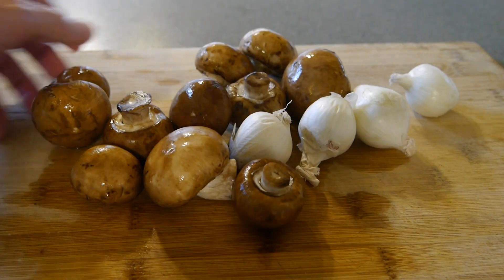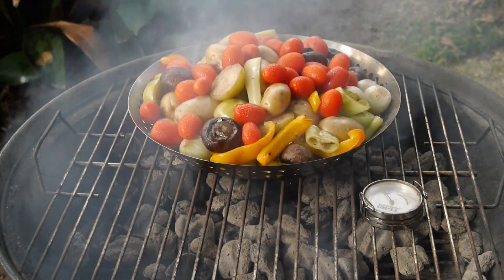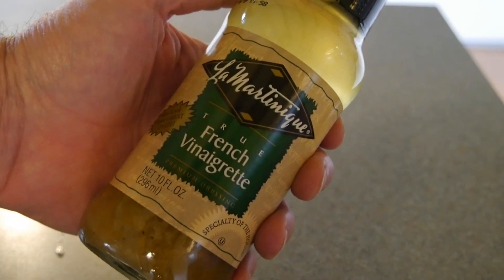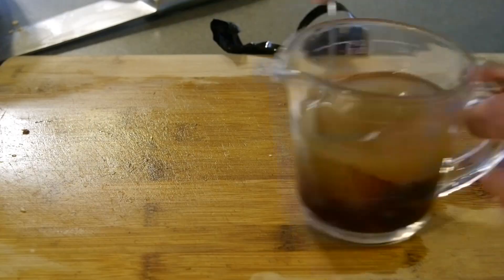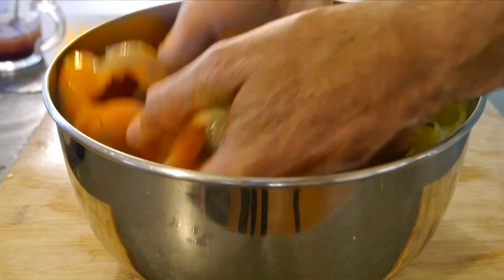The mushrooms of course, the grape tomatoes. Now this time before the vegetables go on the grill, I'm going to toss them or soak them in a vinaigrette. I'm going to add some Merlot wine to it, and that is going to be the flavoring for all of those vegetables.